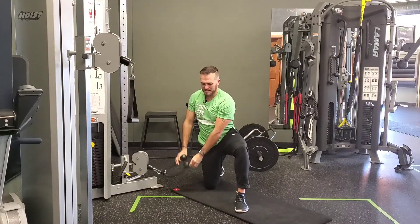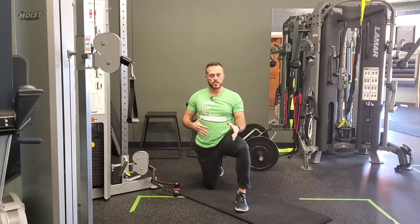Complete your reps on this side, then turn around, change knees, change positions, and do your prescribed reps on the other side. That's the V rope half kneeling lift.